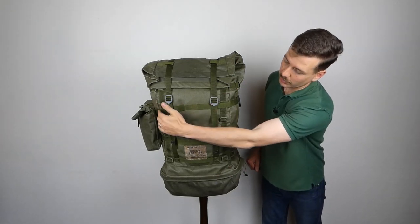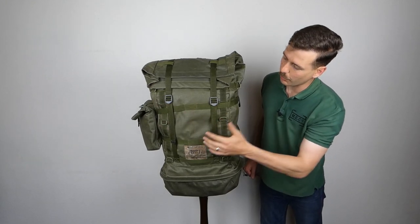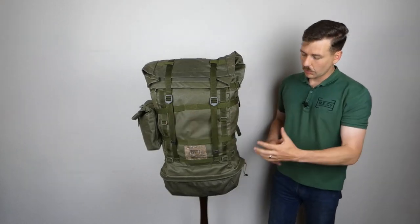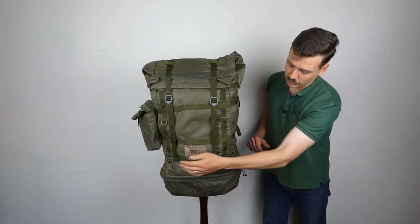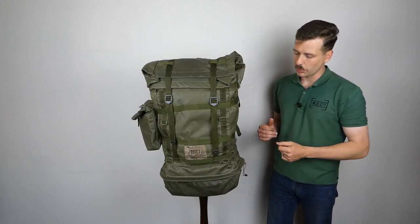The front closes with two straps coming down here, as you can see the flap folds over on itself. Obviously you could attach pouches - this one here is attached to two straps coming around the body of the rucksack. You could in theory attach another one on the front as well, so it's quite modular in that regard. There are various plastic d-rings at different positions on these straps which would allow you to attach an external load.